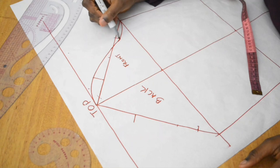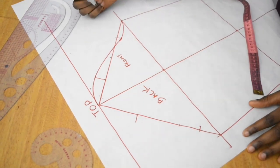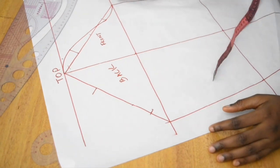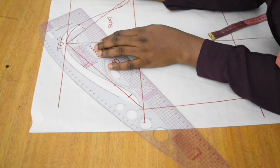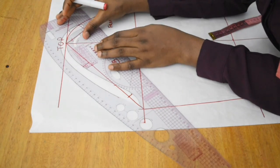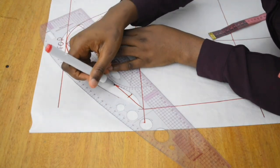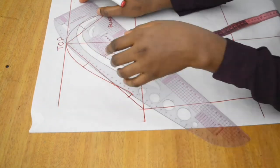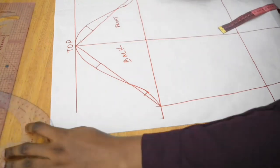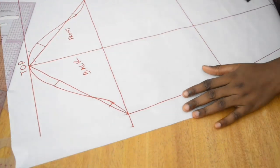I do the same thing for the back. Please ensure that sharp edges are curved appropriately. I take my pattern master, place it so that at least three points connect from the top all the way to the 0.75 centimeter inward marking, and then finish up the armhole curve.